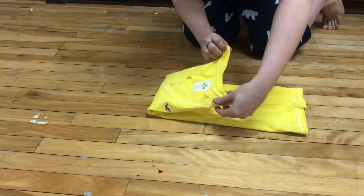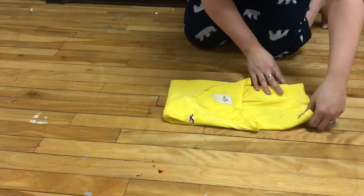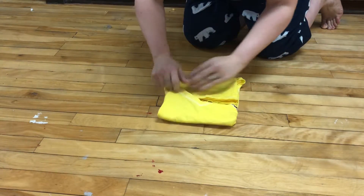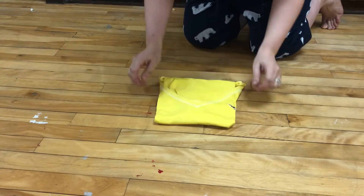Fold your top down to just a little over a third. Then you take your top and fold it into your neckline. That's going to keep your shirts together in the drawer.